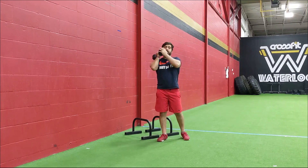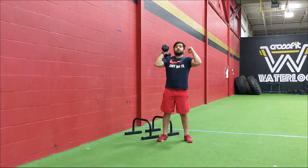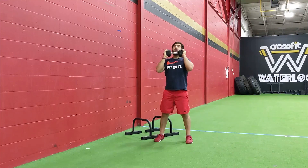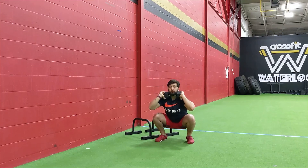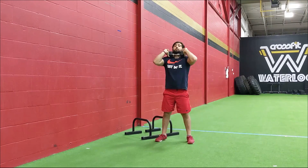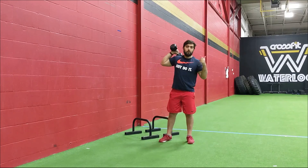For those front squats, keep the weight in the front rack position — really pull your elbows up, flare those lats out so you can stay nice and tight. Make sure you're in your squatting stance. You can go with a single arm or one object right in the middle. Come all the way down keeping those knees out, chest nice and tall, weight distributed evenly across the full foot, then drive straight up. As you stand up, think about driving up with those elbows as you come out of the bottom of the squat. Five rounds, nine and nine pull-ups and front squats.